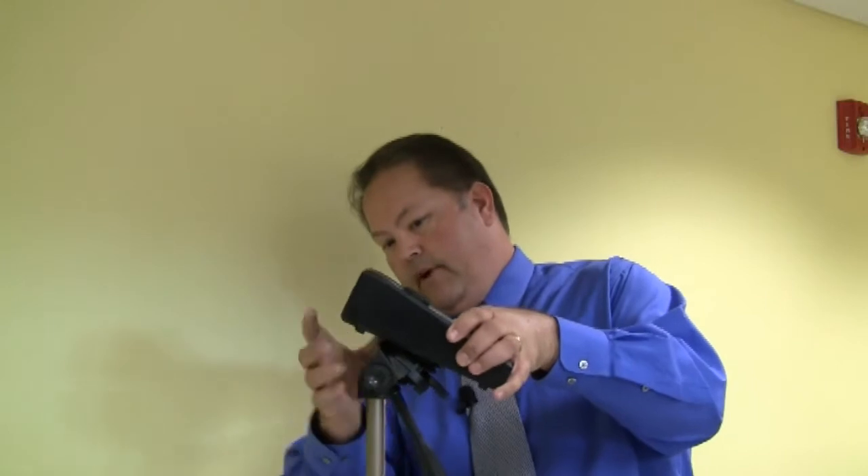Next, we need what's called a bio pump. These are fairly sophisticated pumps — this one is about a thousand dollars — used to draw air through the spore trap. Go ahead and mount the pump into the tripod base.